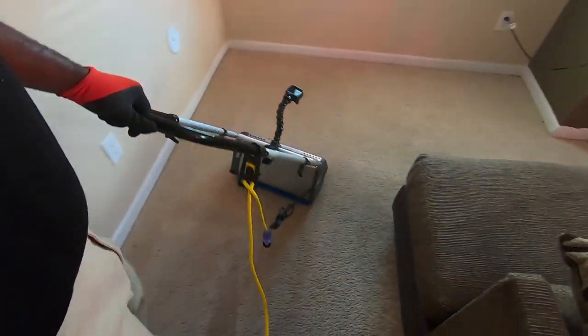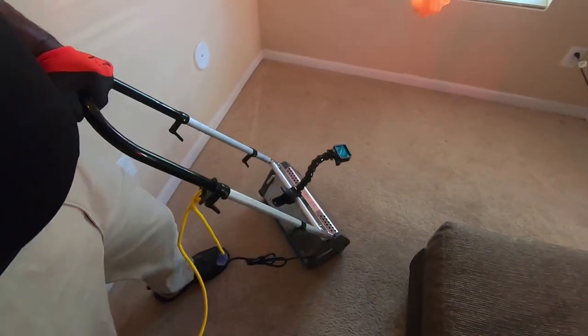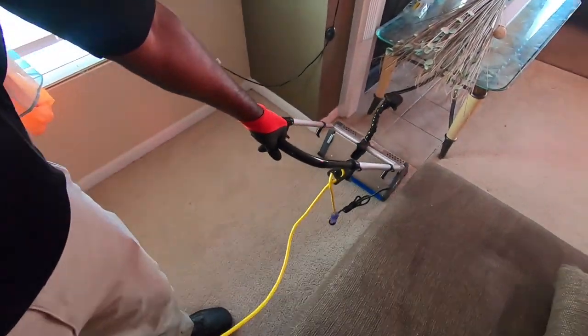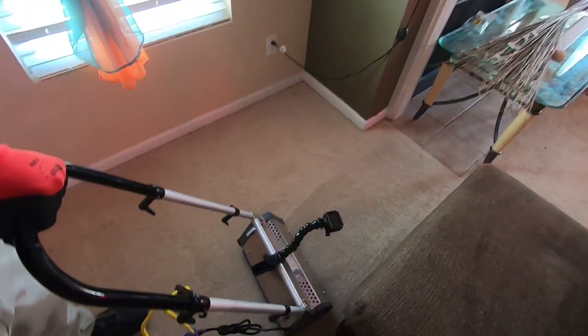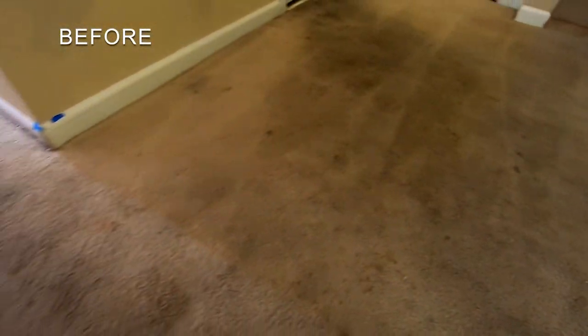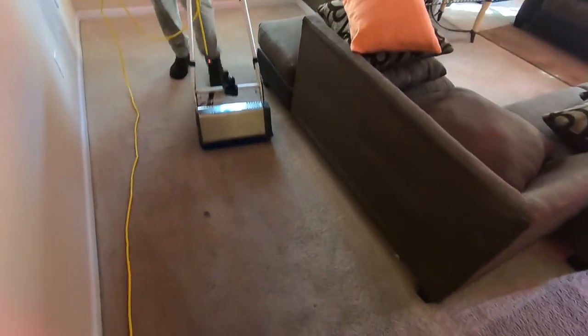This is a process that most professional carpet cleaners use for what we call carpet restore. You've got two things: you've got carpet cleaning, and then you've got carpet restoring. I would say this is a restore. Typically, this is a carpet that we would suggest you replace. You saw the before pictures — it's deep-down embedded dirt. The dirt's been embedded for years, and they don't always come back to a point where they're actually usable.